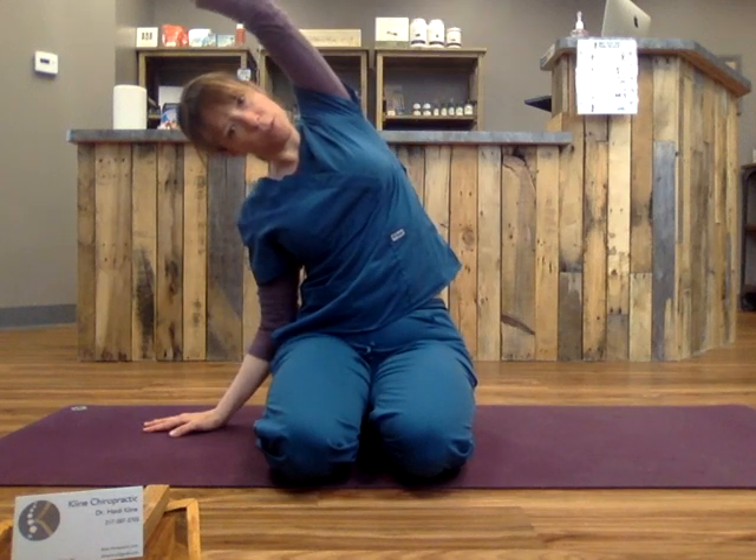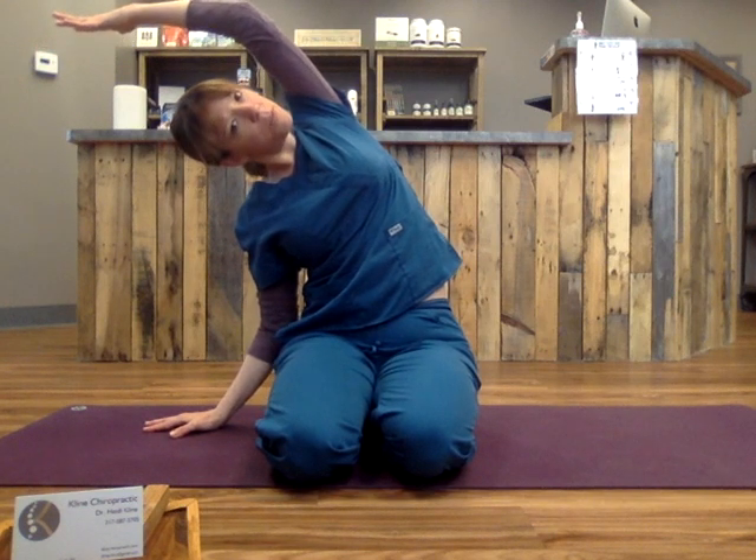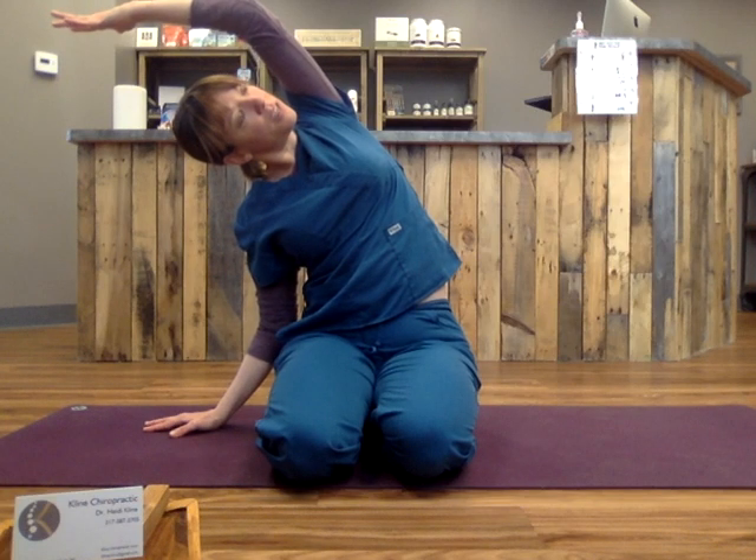We will move into the lateral side body, and that will get from the neck, out the arm, and you'll also get the muscles that attach from the arm to the spine. So you'll plant your hand or place it on the edge of the chair where you are, and you'll inhale, exhale, and your palm is towards the floor. Open the ribs towards the ceiling. Breathe here, a couple breaths.